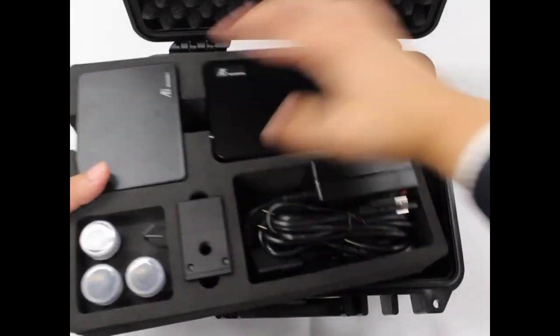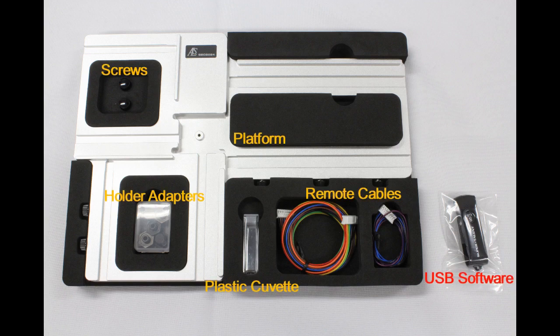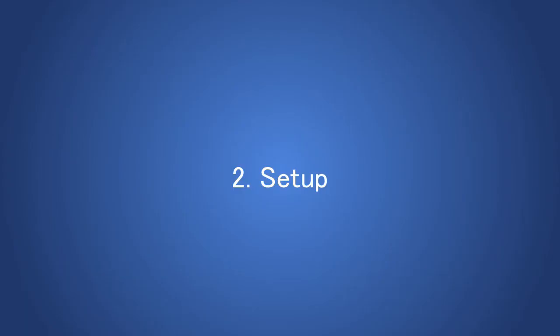In the second level, you will find the screws, platform, holder caps, remote cables, plastic cuvette, and USB memory which contains the software.